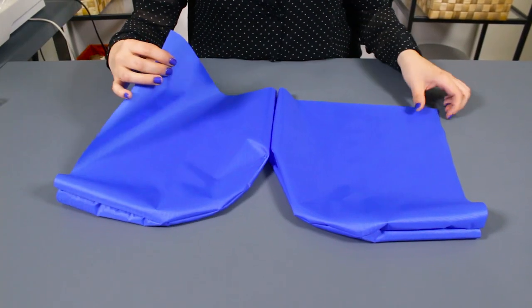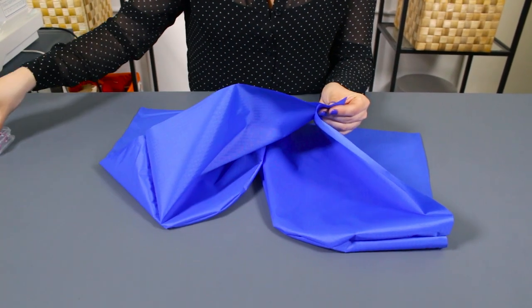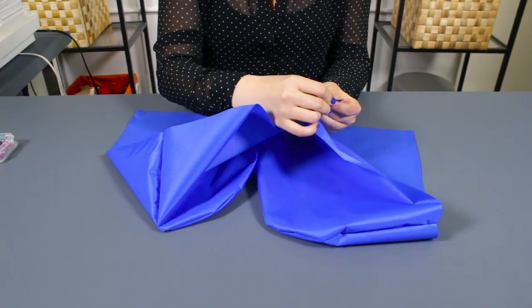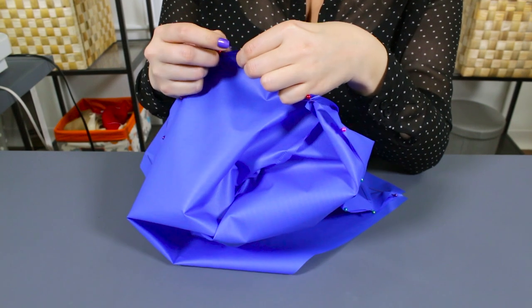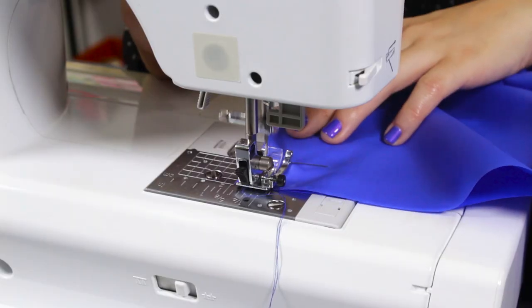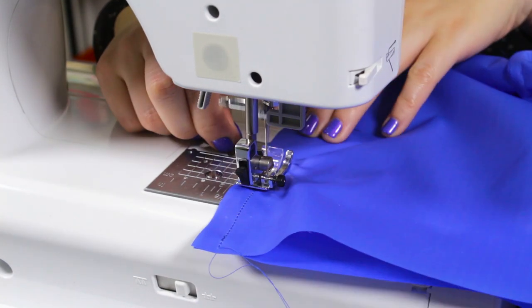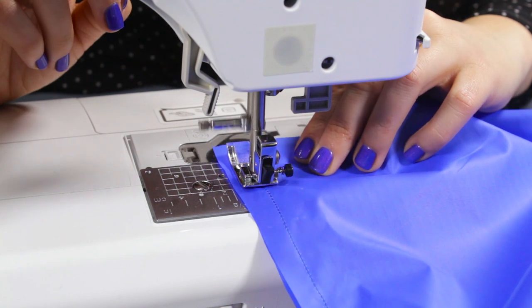Take the front part of each hood piece and pin the right sides together. Stitch with a half inch seam allowance and fold one hood piece to the inside of the other hood piece. This creates a lining for the hood.